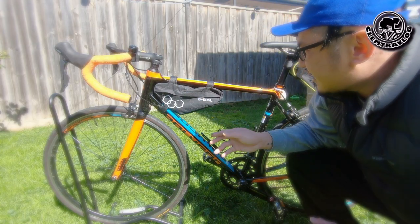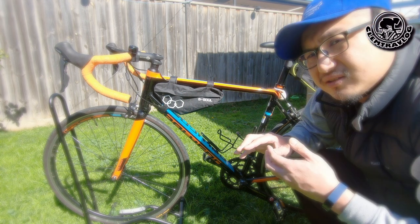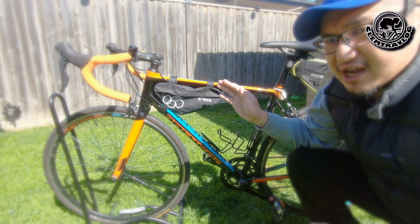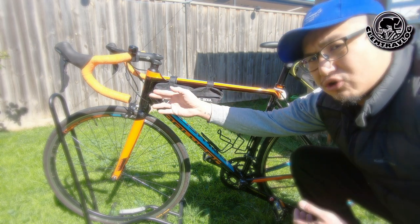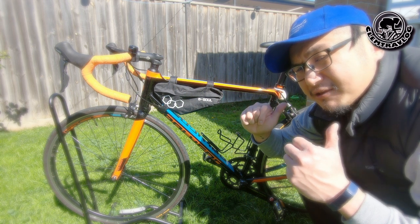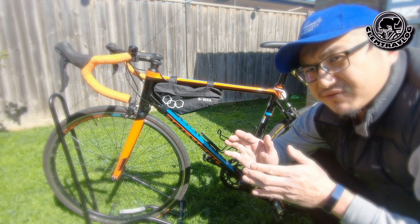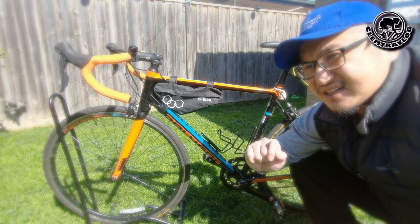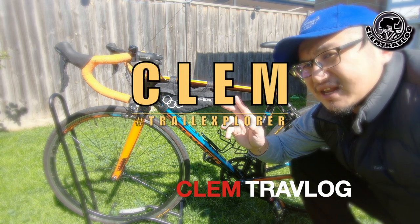With this frame bag I bought online from eBay for $16, it does the work. There are some pros and some cons, but as long as it does the job and gives me a bit of storage space, I'm happy. It's not bulky, won't cause much wind resistance, and helps me carry some stuff so I don't have to put everything in my backpack. $16 from eBay — that's it. So that's it for today's video on an open box and review of this frame bag. I'm Clem, the trail explorer from Clem's Vlog. I'll see you on my next adventure. Bye-bye!